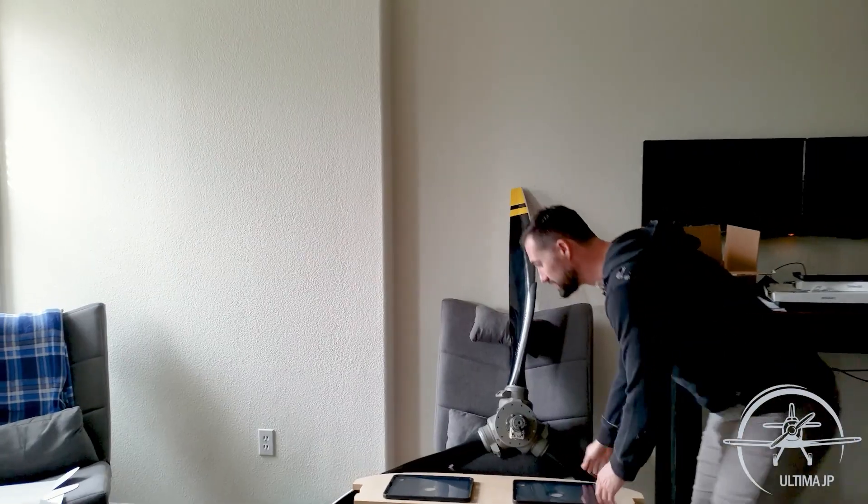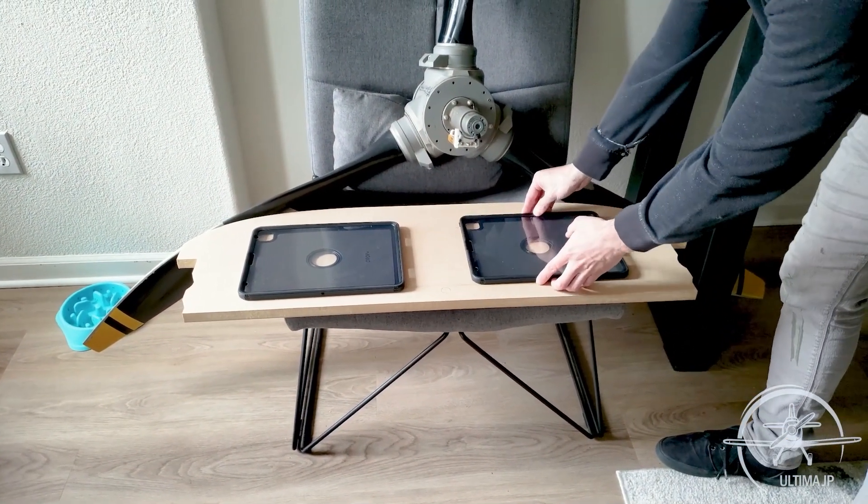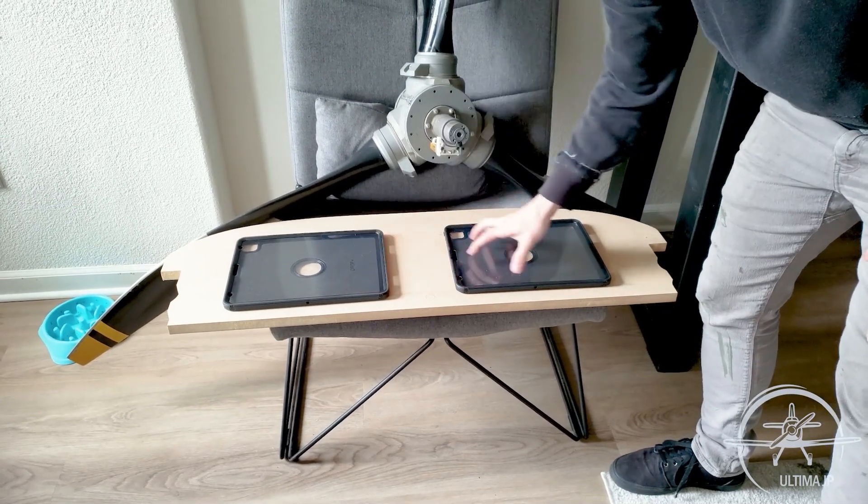We've got to go to Home Depot today to get some supplies to finish our panel mold. I got some MDF and had my friend CNC cut out a hole — basically a mold shape — in it. We have to sand it down and do another coat of epoxy. I don't want to give away too much because I want to do a grand reveal. Basically, this is the inside part of the piece of wood that we cut out, and these are going to be the two iPads that will be flush mounted into here.